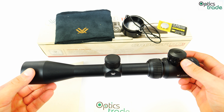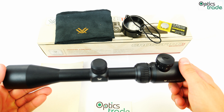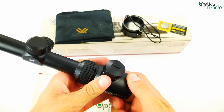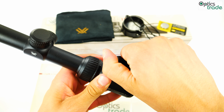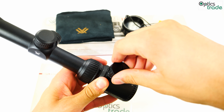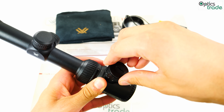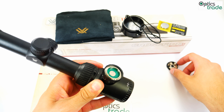The illumination system is powered by a CR2032 battery, which is inserted here simply by unscrewing the cap. You can do it manually with your hand, or with a simple tool such as a screwdriver or a coin.